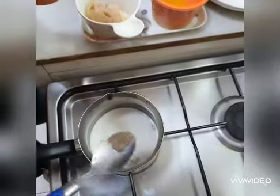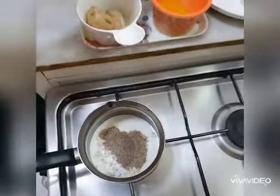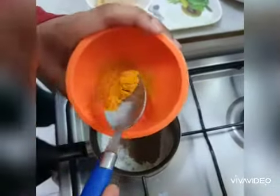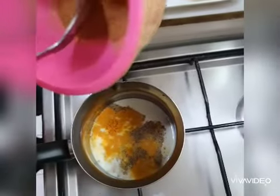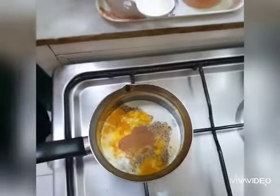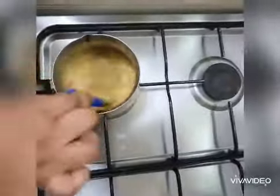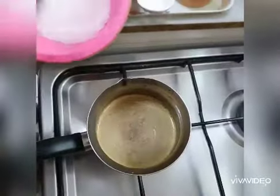Now add a little pepper powder. Add a little turmeric. Now put some dal chini powder.